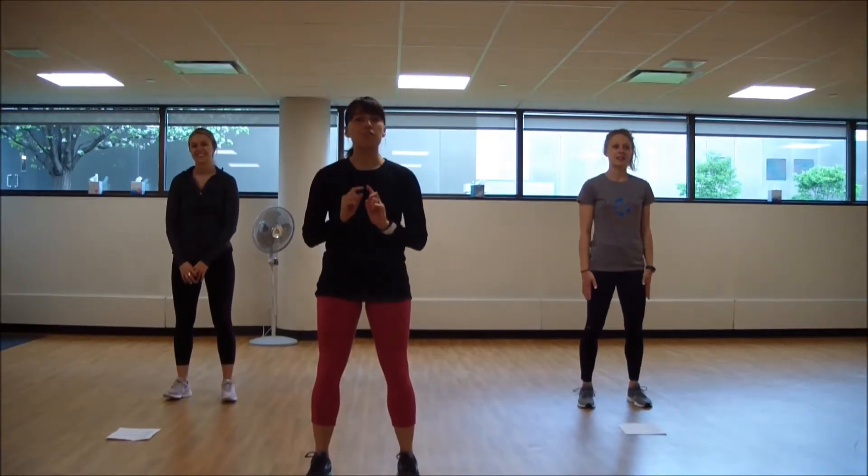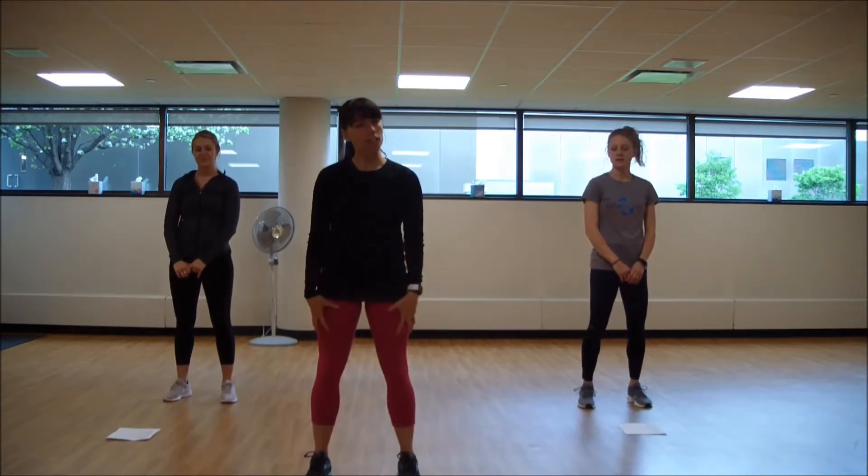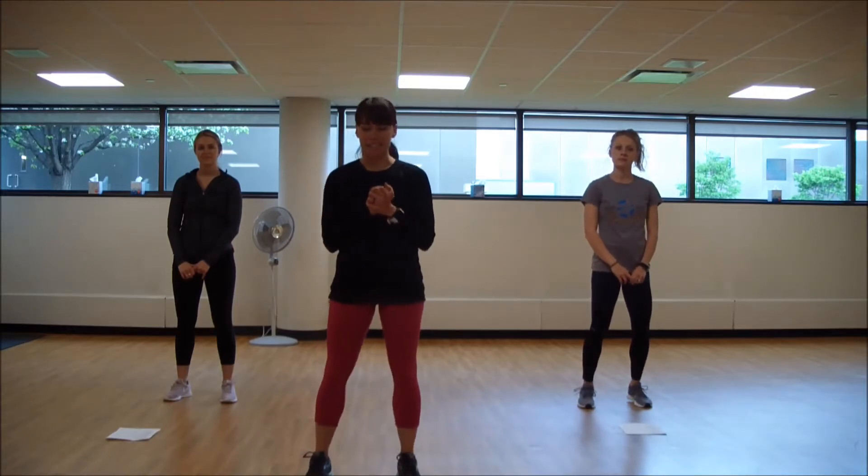Hello, everyone. Welcome to your June stretching routine. We'll start with some lower body work in our legs, a little bit of stretch with some strength, and then some upper body. So, we'll get started.